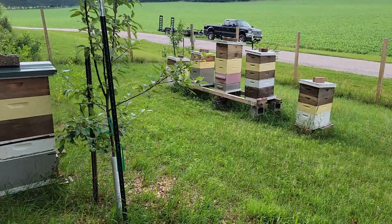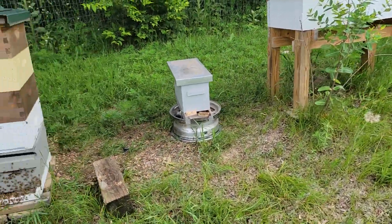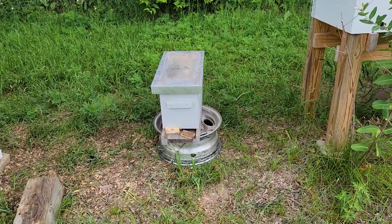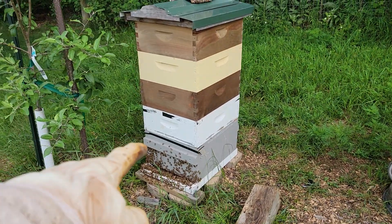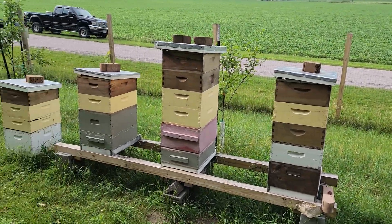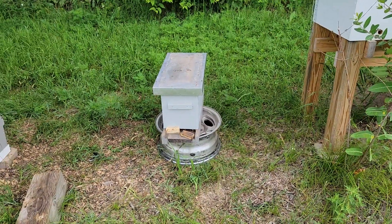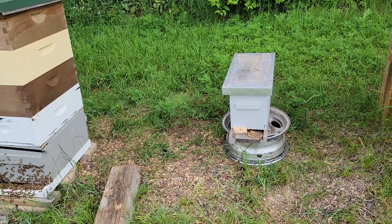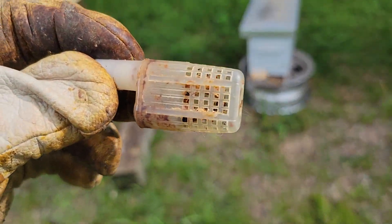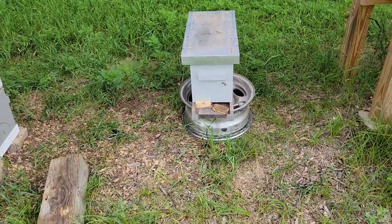Good morning folks, Austin Lee's Bees. Sorry I haven't posted in a while, had a pretty rough week. So today what we're gonna do — last night I made a split. It was a combination of hives: some brood from there, some resources, and some brood from another. We're using this for an observation hive for our county fair coming up — actually a couple county fairs. I have a queen in there somewhere that we are going to introduce to this nuc. Let's get at it.